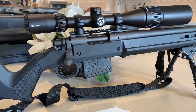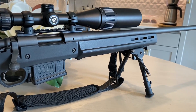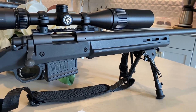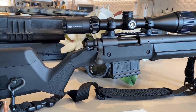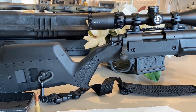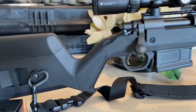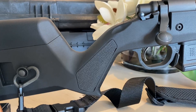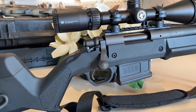Here is the Remington 700 ADL varmint barrel close-up. I took the original stock off and put on this Magpul Hunter 700 stock — I got it for about $250, it was on sale. It really made a difference with this ergonomic grip, almost like a tactical grip, like a Boyd's or McMillan — the Boyd's Pro Varmint, that is.